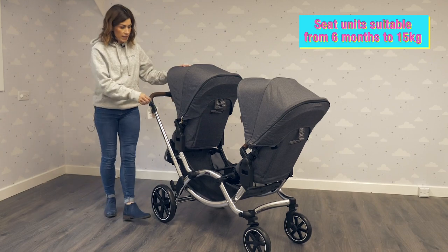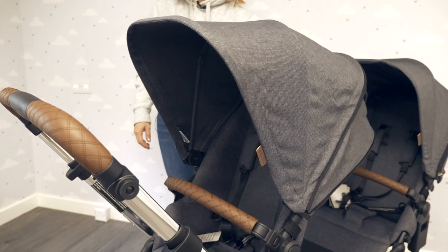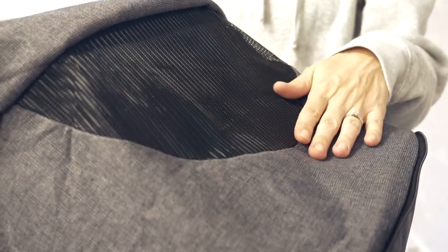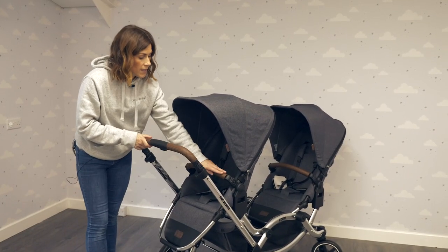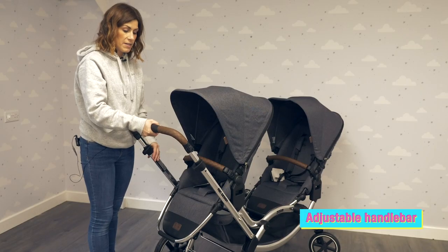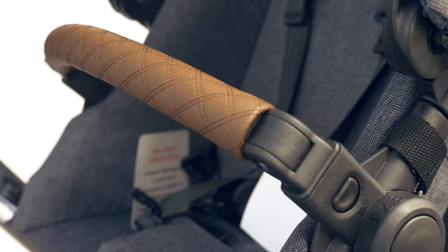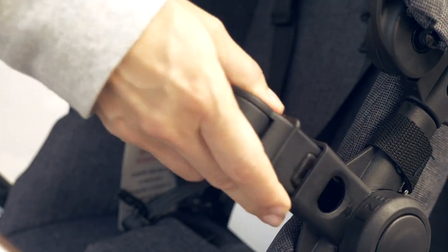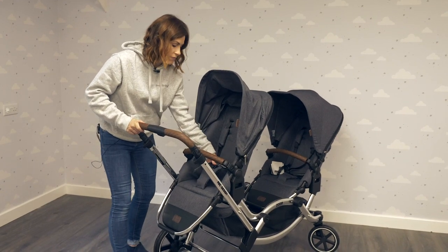You've got really generous hoods here — it's so big it covers the whole seat unit. There's a peepo window here to keep your eyes on your baby. There's a leatherette detail handlebar and bumper bar. To increase the height of that bumper bar, just press the button and pull up or down. The bumper bar is removable for easy access to get your child in or out.